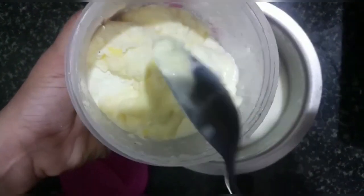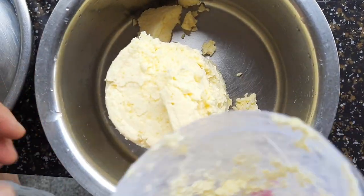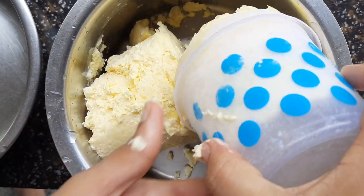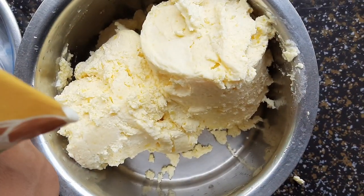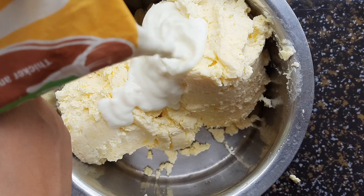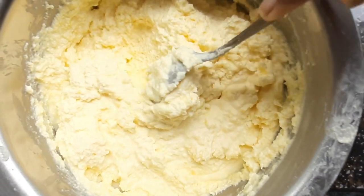Once you collect an adequate amount of cream, we can prepare the ghee and butter out of it. Remove the container from the freezer and keep it at room temperature for around 2 hours.